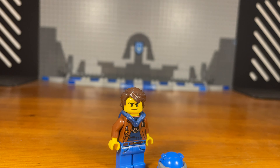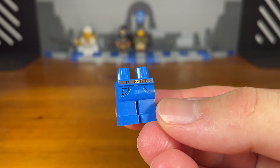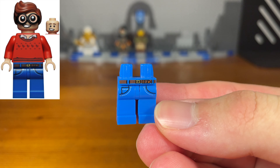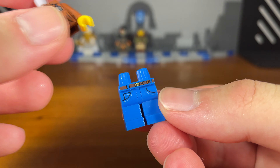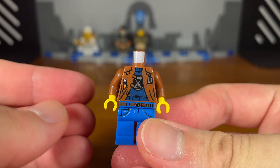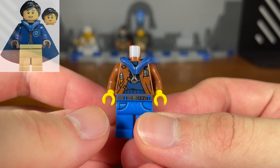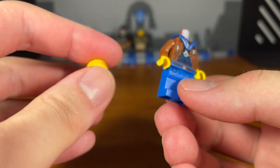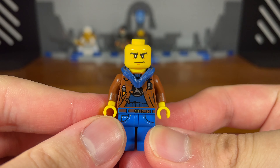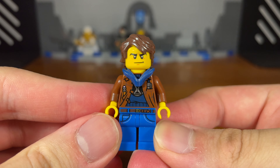For the fourth custom in today's video we have the second in command of the Explorers Guild: Clutch Powers. The legs of this custom minifigure are from a casual Dick Grayson minifigure from the Lego Batman Movie minifigure series blind bags. Then we're going to take this random torso piece from Lego Dreamzzz, and we also have some brown arms and some yellow hands attached. Then we're going to take this dark blue hoodie piece and pop it on the torso, then this Nexo Knights Clay head piece, and then this random brown hair piece. And then we have the completed Clutch Powers custom.